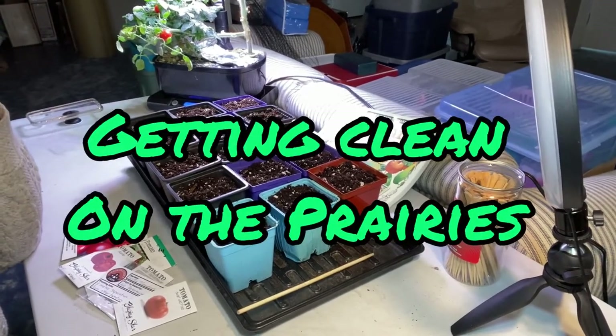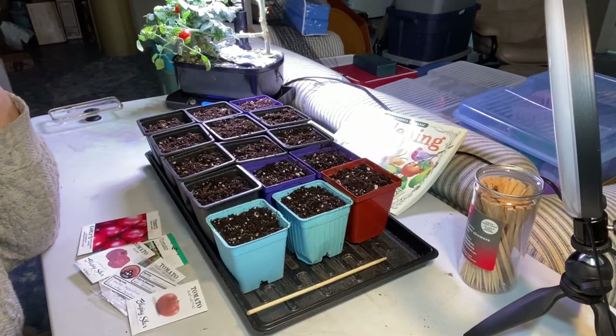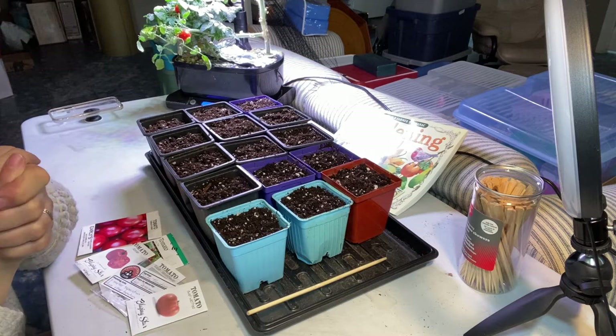Hello and welcome to Getting Clean on the Prairies. Today we are getting ready to plant tomatoes, one of my favorite things to grow.